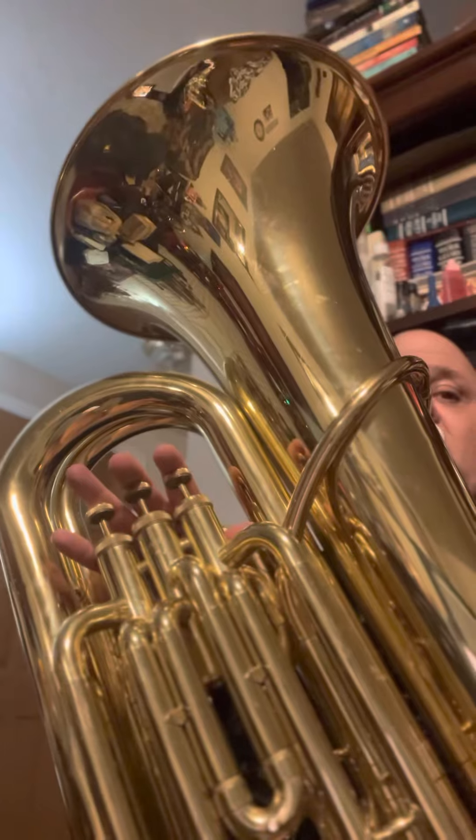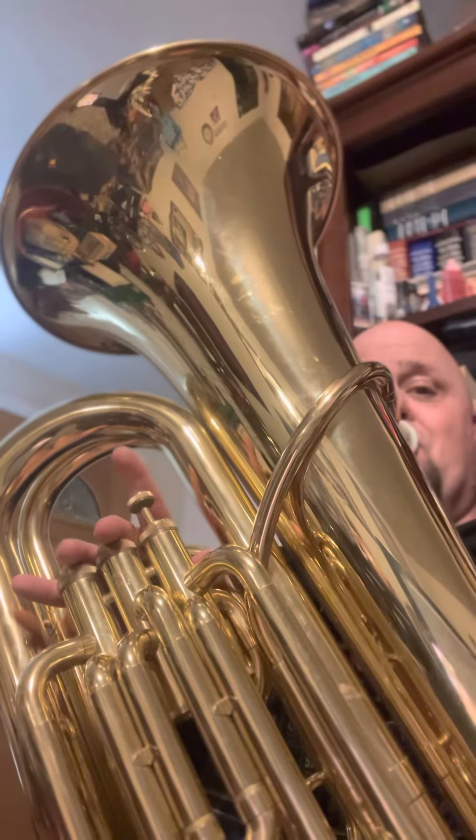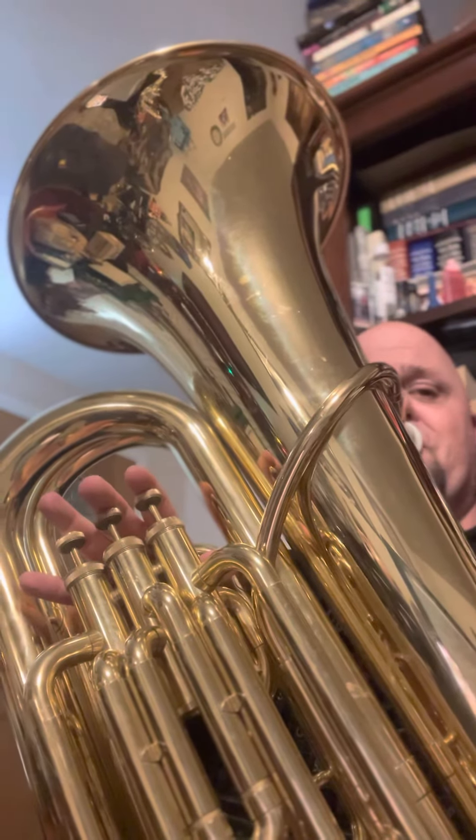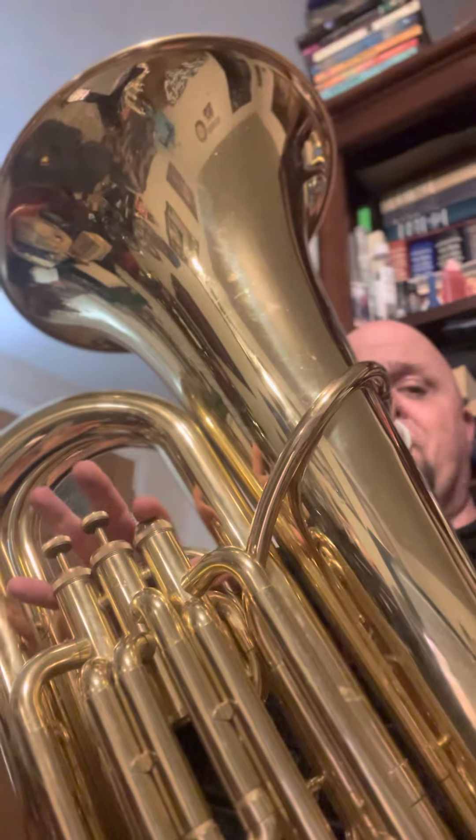Okay, so 63 to the end. Now, at 67, there's a divisi — work up both parts, okay? So here's the divisi, here's the second top part there. We go 63 through 74. Take the top part this time.